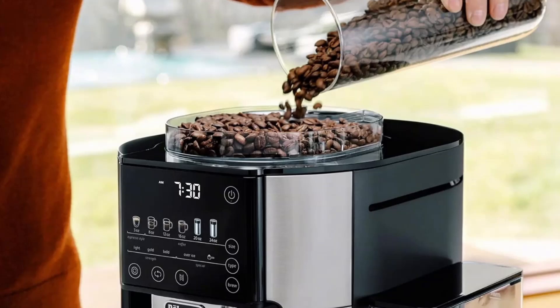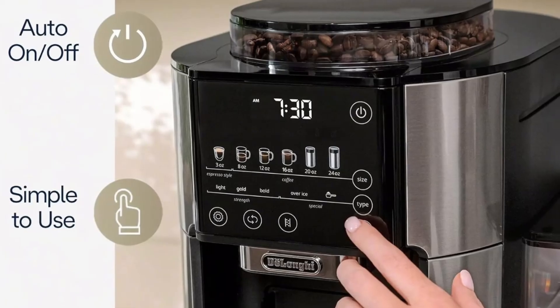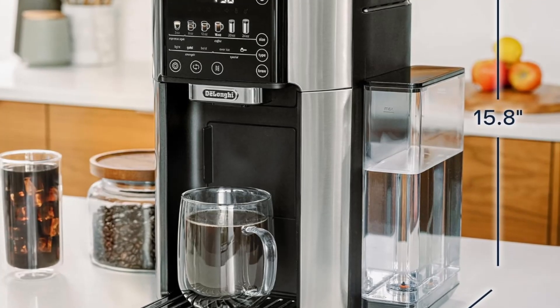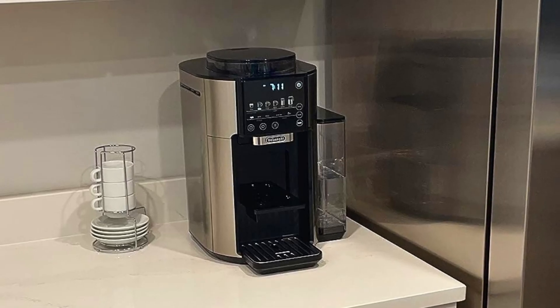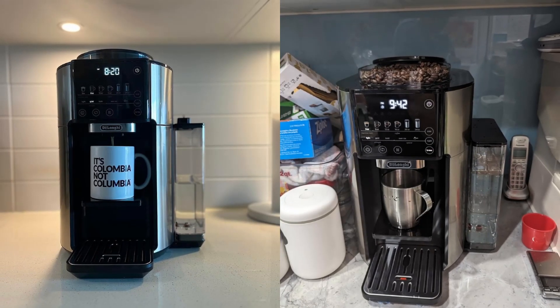Key feature 5: Convenient Built-in Clock and Auto-On Function. Imagine waking up to the smell of freshly brewed coffee. With the Truebrew's built-in clock and auto-on function, you can schedule your coffee to be ready exactly when you want it. Whether you're an early riser or like to start your day slowly, this feature allows you to enjoy your perfect cup of coffee as soon as you wake up without having to wait.